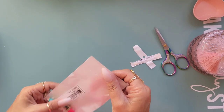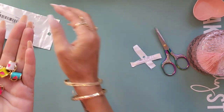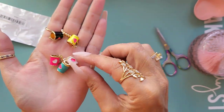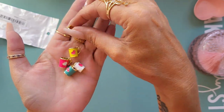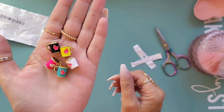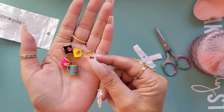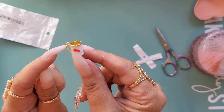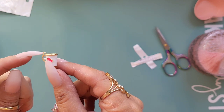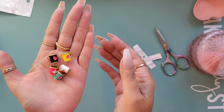These are quite cute - I got these little coffee cups. You only get five but I thought they were really sweet. You've got a pink, teal, white, yellow, and black. They've got little love hearts on there, the base is gold, and there's a little loop on top to be able to put your jump ring and things like that on. I like those.